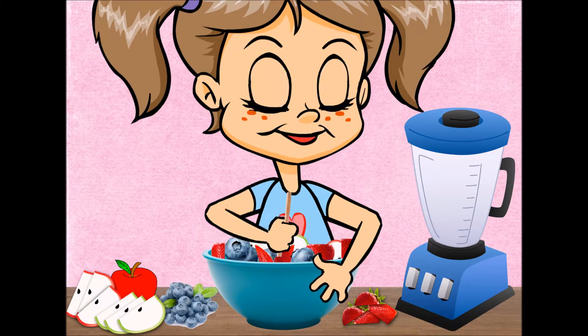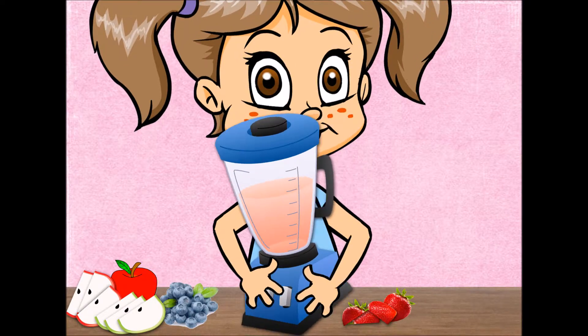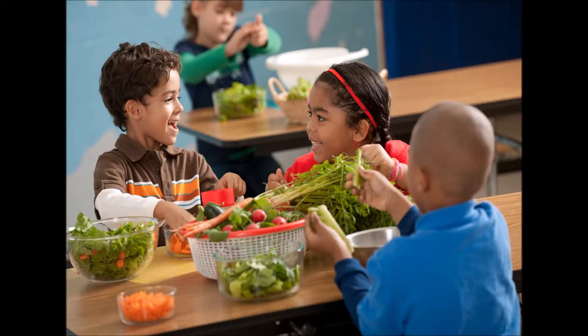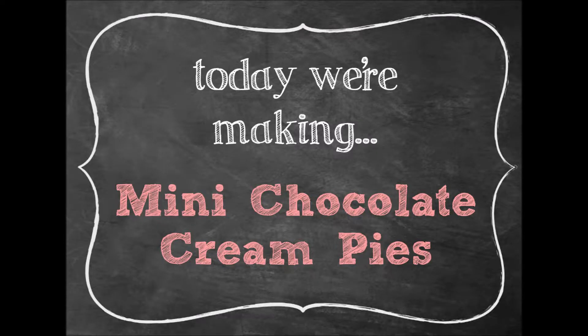First we're going to chop it up, then we're going to mix it up, then we're going to stir it up, then we're going to blend it up, then we're going to cook it up, then we're going to eat it up, just me and all my friends. Today we're making mini chocolate cream pies.